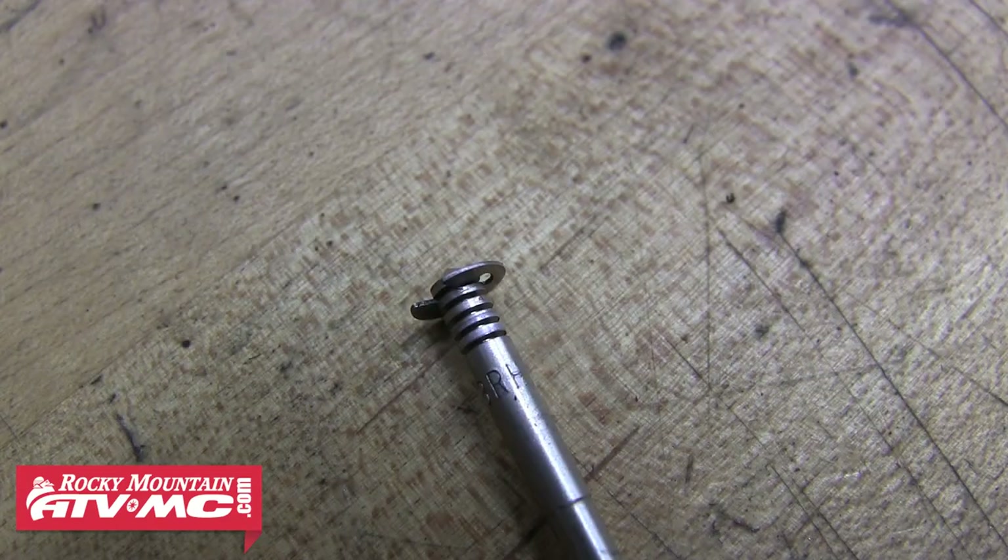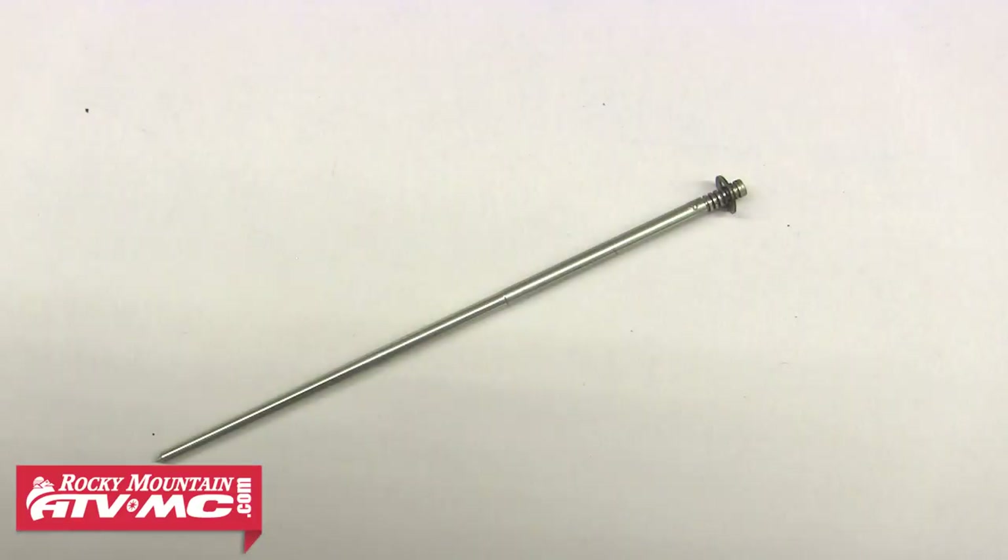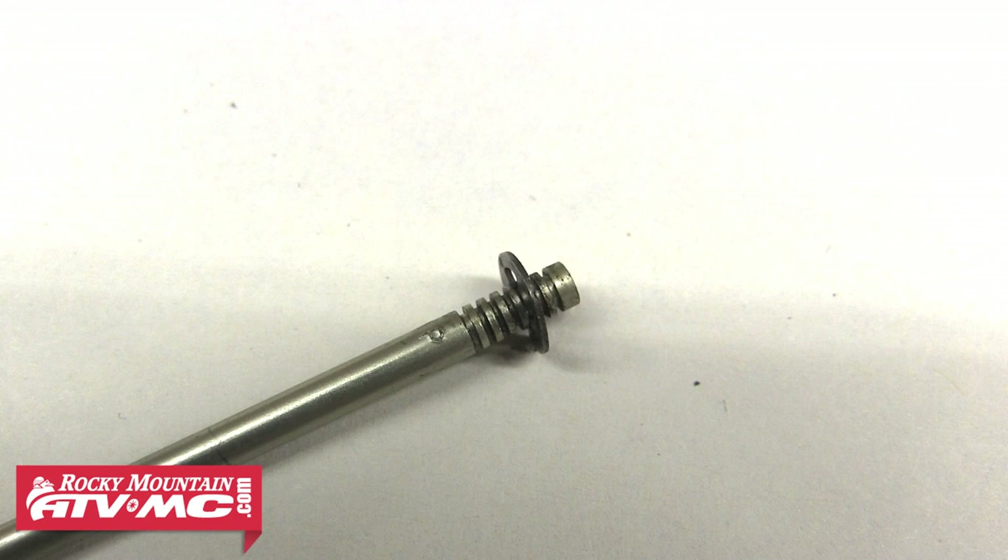Now we can start making adjustments. With the needle out, you can see the small clip used to adjust the needle position. Now's a good time to refer to your service manual to see what the stock setting is for the clip position — usually it's somewhere in the middle. As you can see, this one's sitting in the third slot from the top.